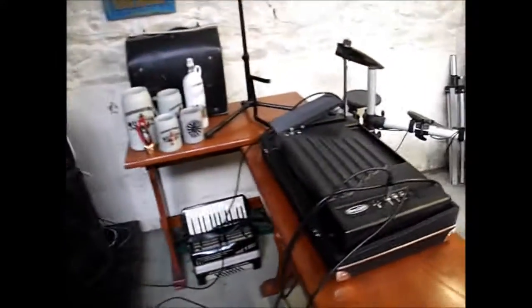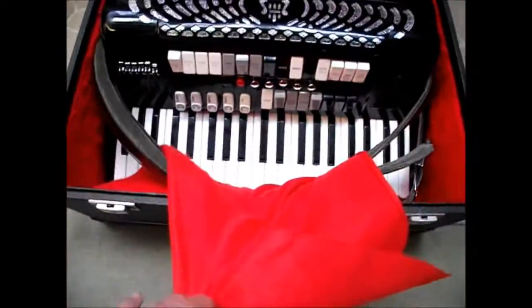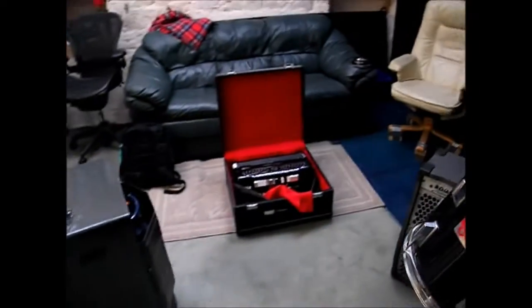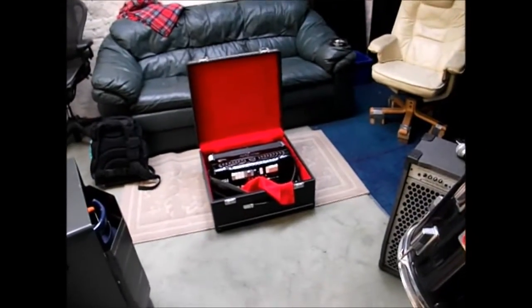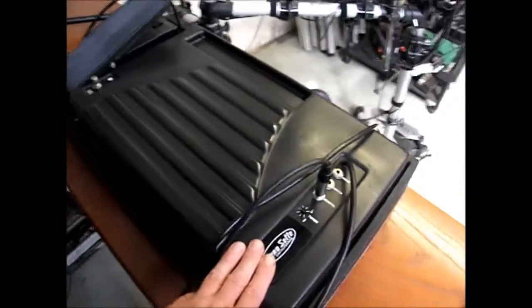Hi, it's Accordion Cafe here, and the next job we've got today is this Zerazetti electronic accordion — reeds and electronics. The reeds are fine, the accordion acoustically is fine, and the fault on it is that after less than a minute of playing, the electronics just go off. I believe the fault lies in this box here.